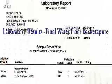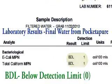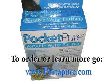The differences in the results are amazing. To learn more, go to www.portapure.com.